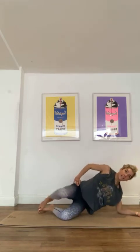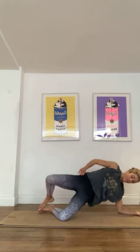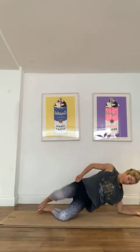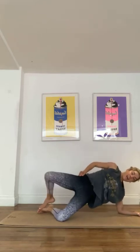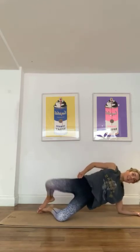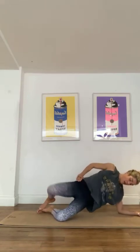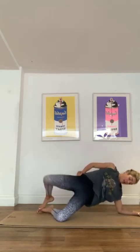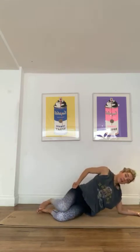Now we're really getting into that side body. We'll do 20 on each side. That's 8, 9, 10 — we've got 10 more. And again, if this feels too much, just drop that lower bum and just do your regular clam, which is still really good. Really good challenge — just however you're feeling today. Last 4, 3, 2, and 1.